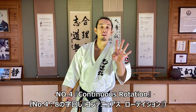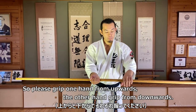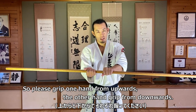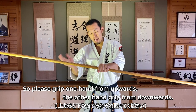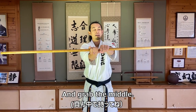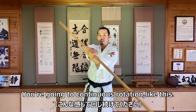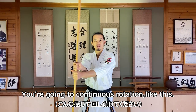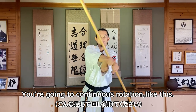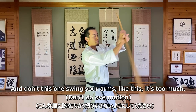Okay, number four, continuous rotation. So please grip upwards with one hand and the other hand grip downwards. Grab the middle, and go into continuous rotation — like this. Both arms swing.